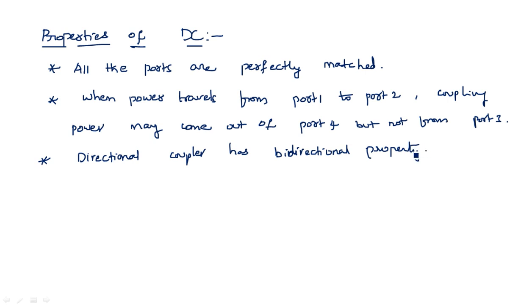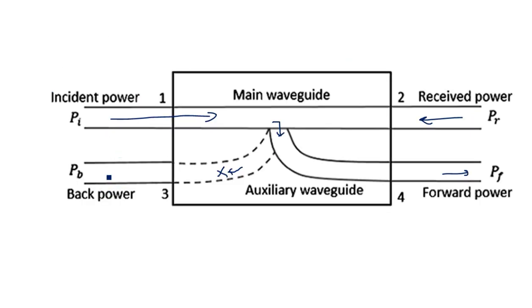The bi-directional property means it acts in the reverse direction — whatever happens in the forward direction also happens in the reverse direction. If power is incident through port three, a portion of the power is coupled to port two but not to port one.